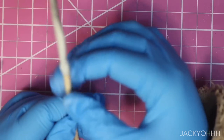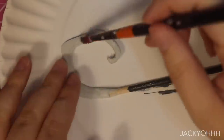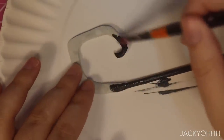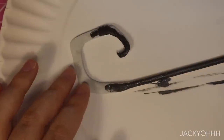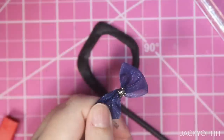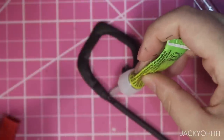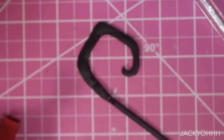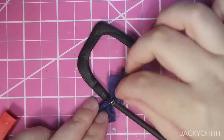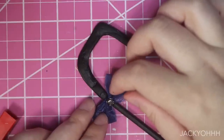I sanded the staff down off camera. I got a comment recently from someone saying they wished I would show how I sand things — I'll be honest, it's how you'd imagine: I take sandpaper and rub it down until it's smooth. I find it incredibly boring to film. I took more of those little bows and super glued them to the staff, and off camera I actually wrapped ribbon around the staff because it was looking a little boring. And that's what we did with her staff — done.